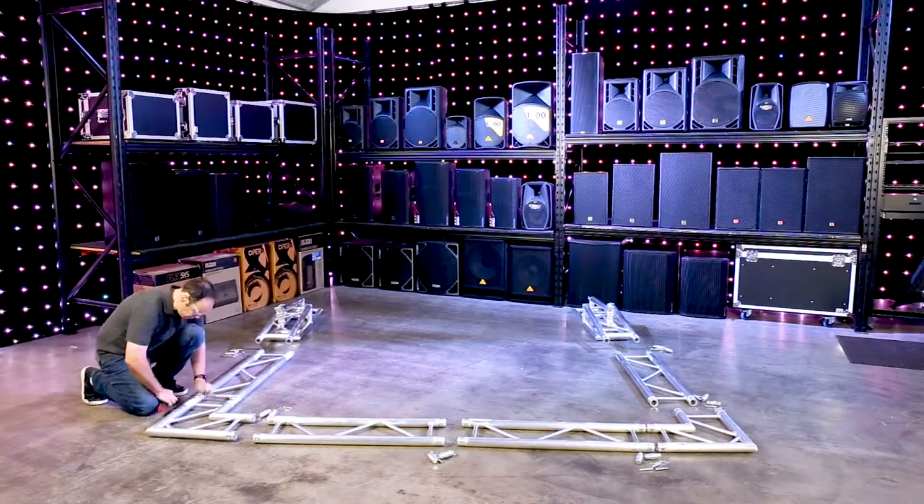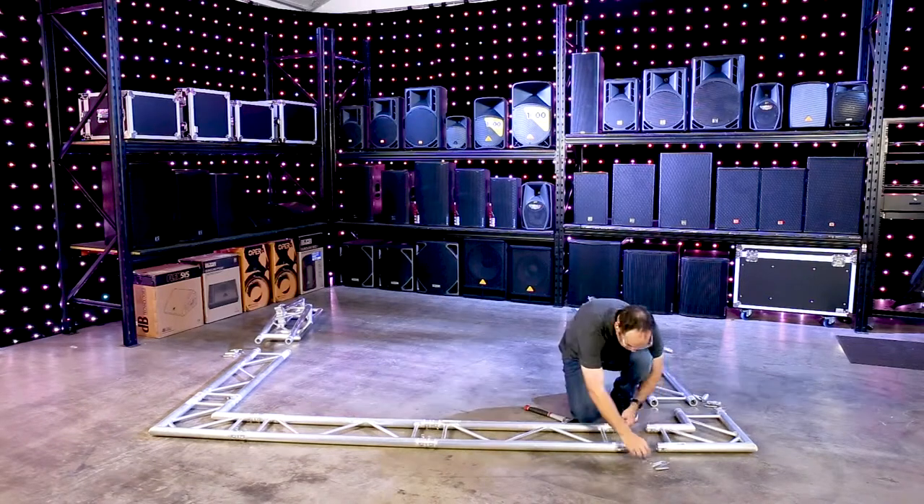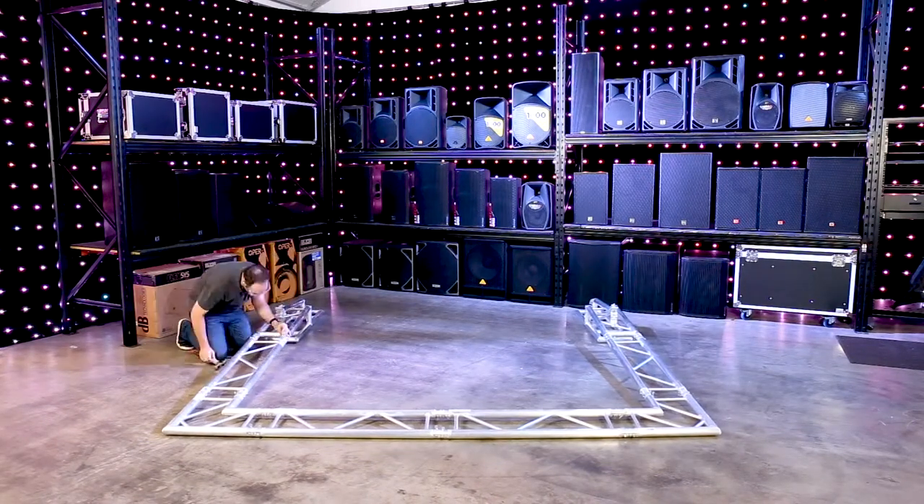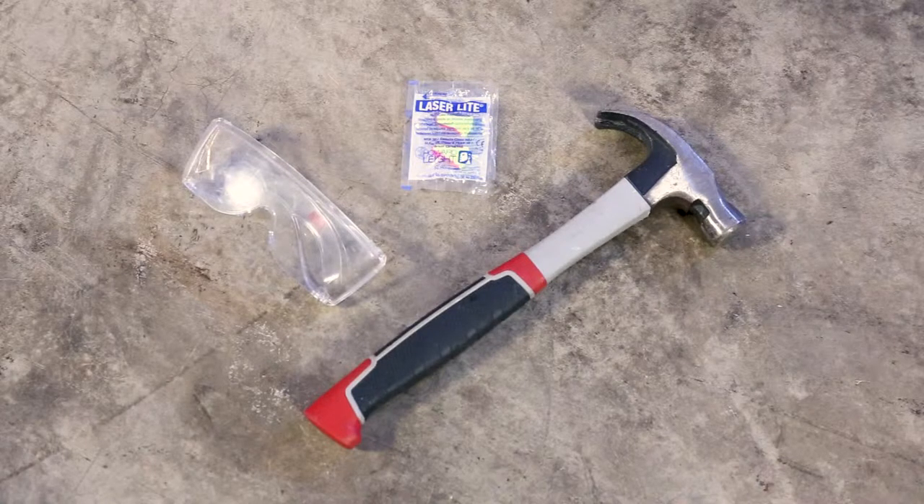Perfect for any event where a rigid frame is required. These are incredibly popular with DJs, shop fronts and event specialists. The tools we're going to need for this job are a hammer, some earplugs and some safety glasses.